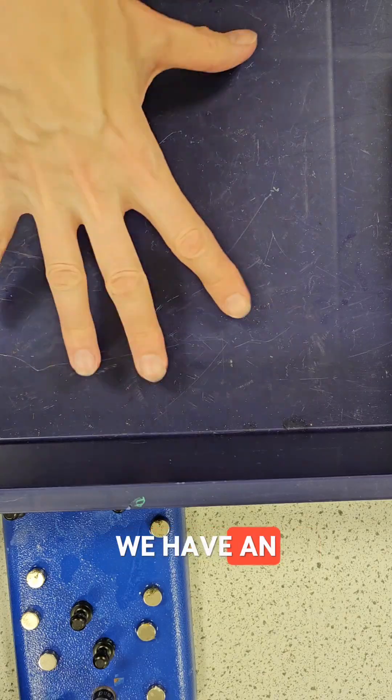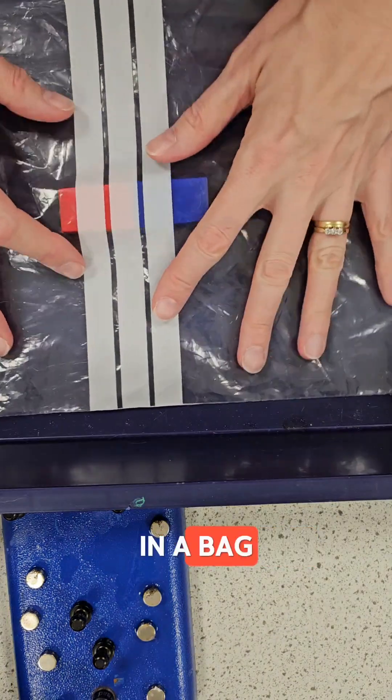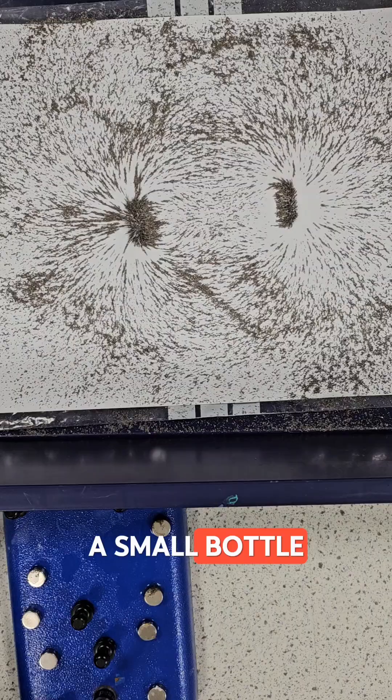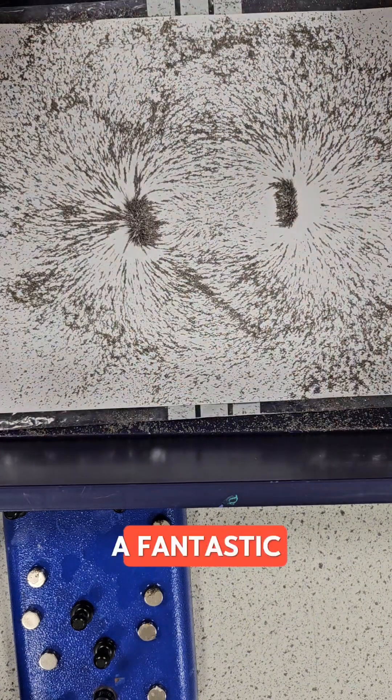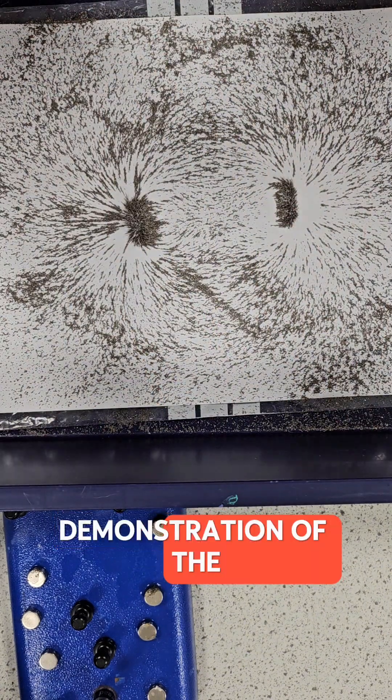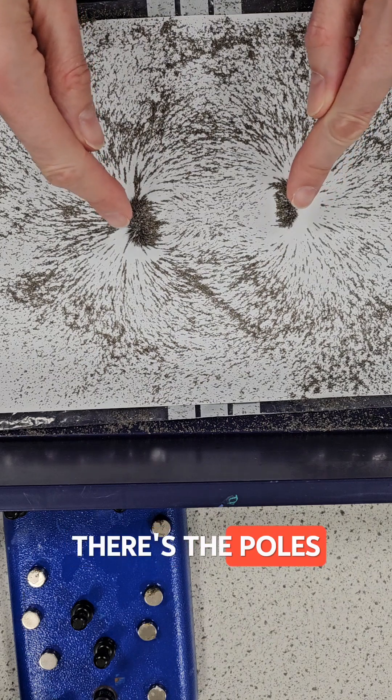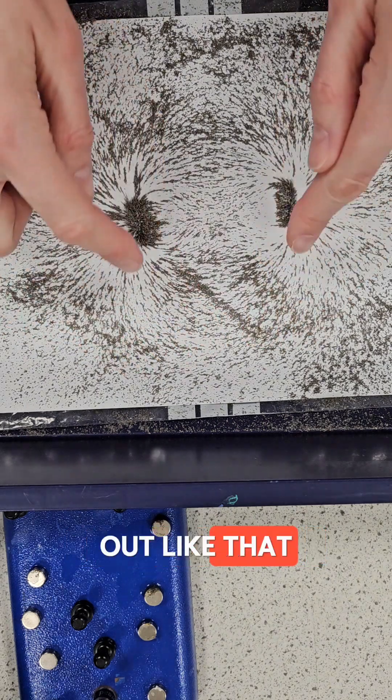Here we have an empty tray. Here we have magnet in a bag. Piece of paper. Iron filings in a small bottle. And there you have it — a fantastic demonstration of the magnetic field of a magnet. There's the poles, and it spreads out like that.